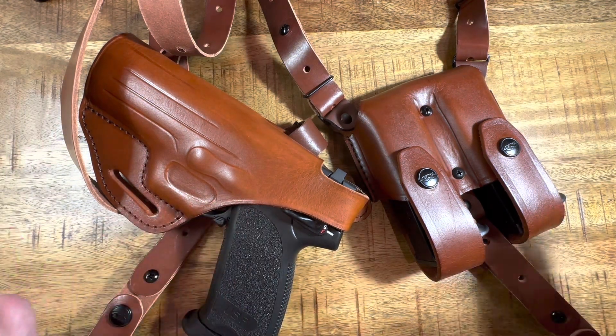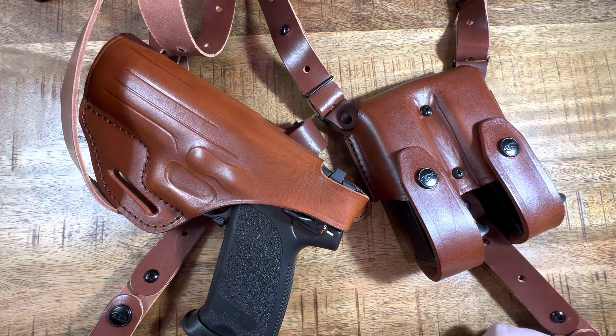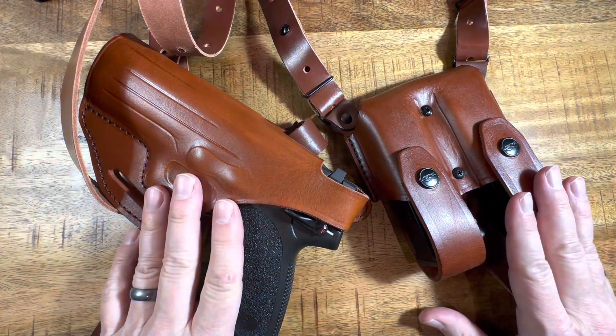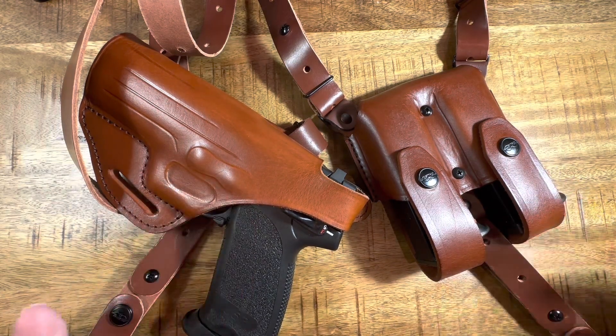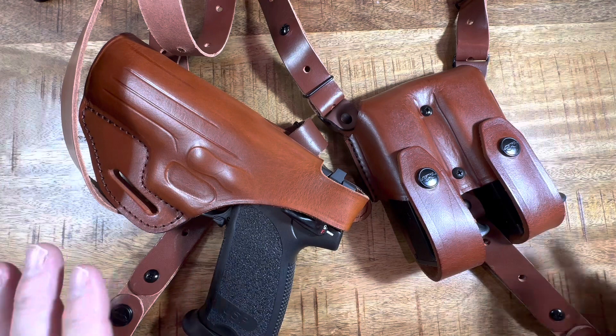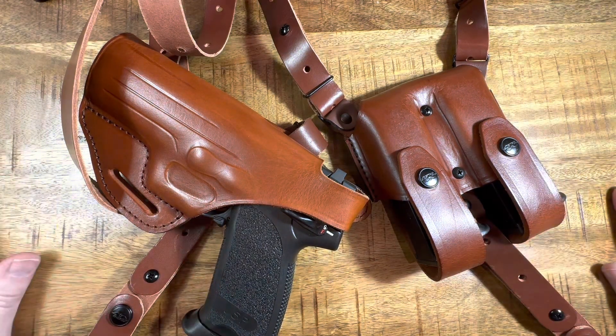I know holster fans, holster snobs — kydex is faster, you can draw kydex much quicker and it's more secure. But this is something I would maybe wear if I had a coat on or if I'm driving long distances, I could easily carry it and have it on my person. This is just my first shoulder holster system to see how it felt, how it worked, and to see if I really looked like a cop from the 1930s. Kidding, I don't want that.